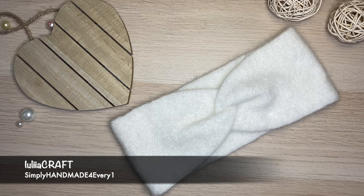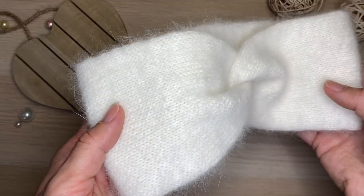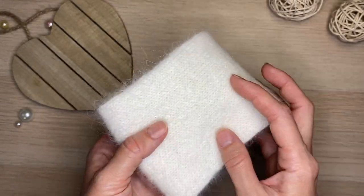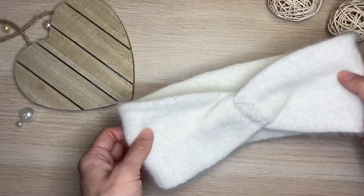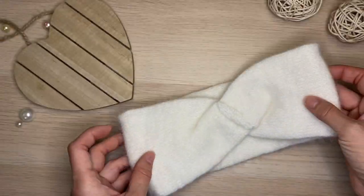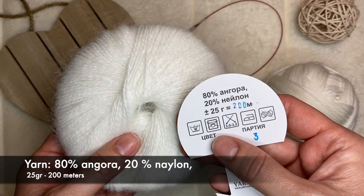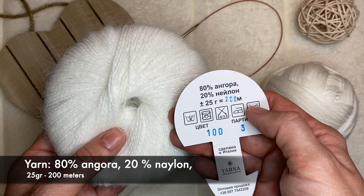Hi guys and welcome to my channel. In this video I'd like to show you how to make this nice and very simple headband. I will be using angora yarn — it's 80% angora and 20% nylon, 25 grams and 200 meters.